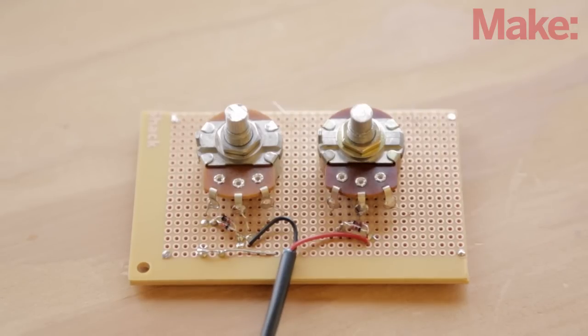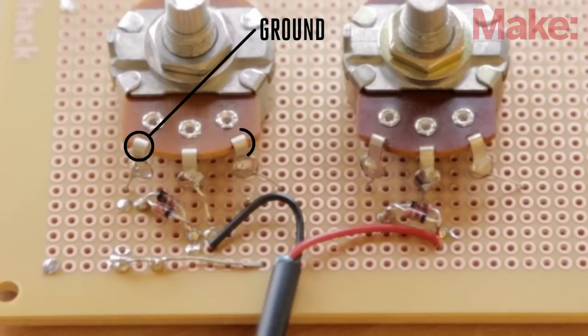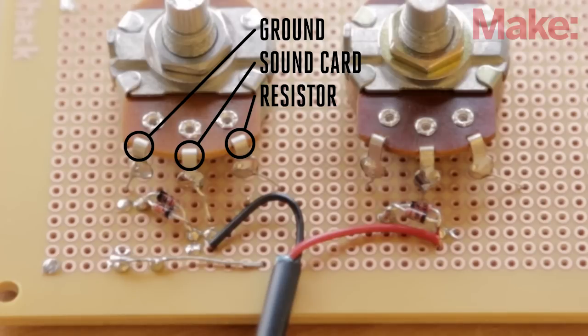Next, you'll need to make all of the connections to the three leads on the potentiometers. One is the ground, another is connected to the 4.7 kilo-ohm resistor for the probe, and the last goes to the sound card via a pair of diodes for added protection against voltage spikes.